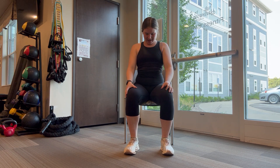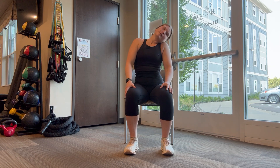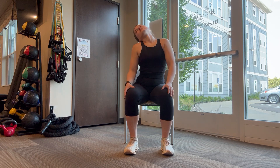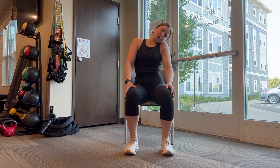Now shaking that head no. Moving on to big neck circles — three times one way, three times the other direction.